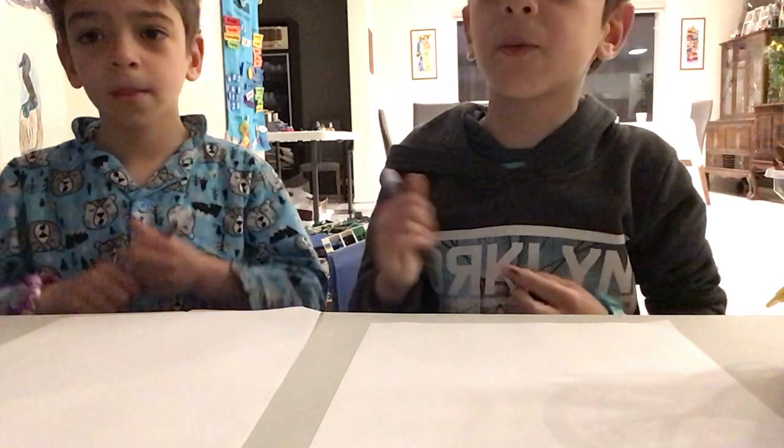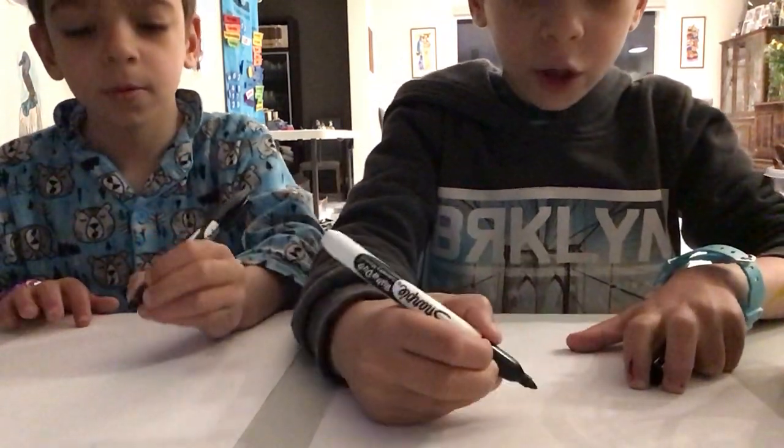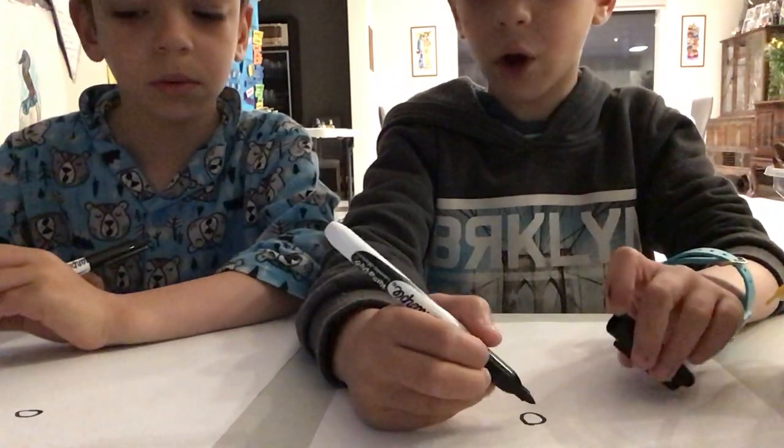Now let's stop talking about markers and stuff you need and let's get drawing. First we'll do a little circle in the middle of our page, closer to the top, near the top.